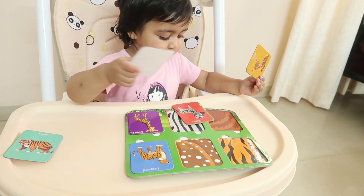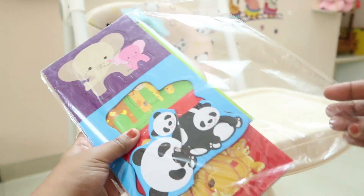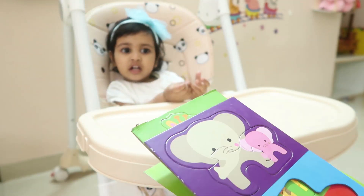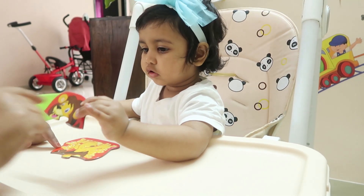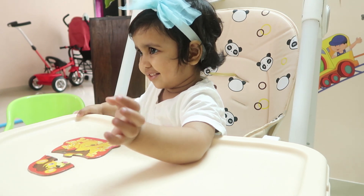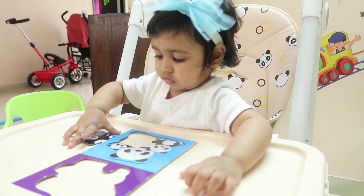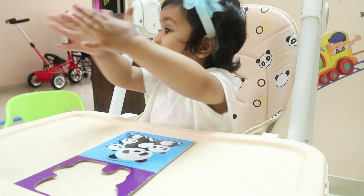Then we opened the third activity: three-piece puzzles. It seems very simple but for a 19-month-old it is not that quick. Rhea was not able to match all three pieces initially, but when I told her to put the cut-out of the animal in the border, she got the idea of the shape and then started putting the pieces together.